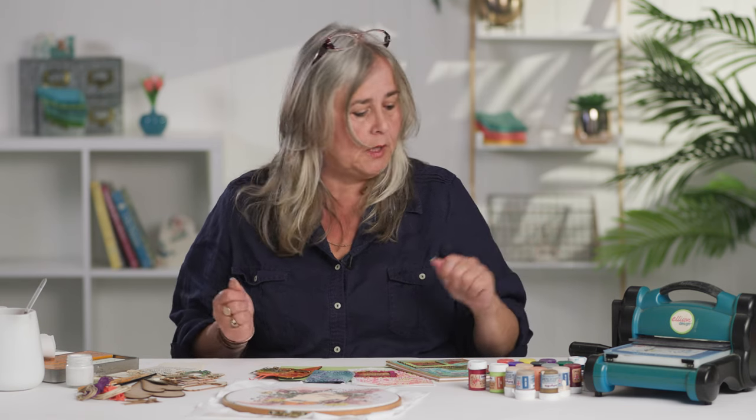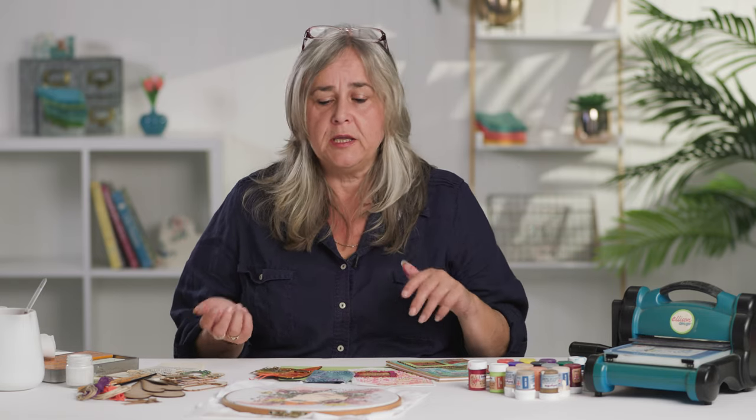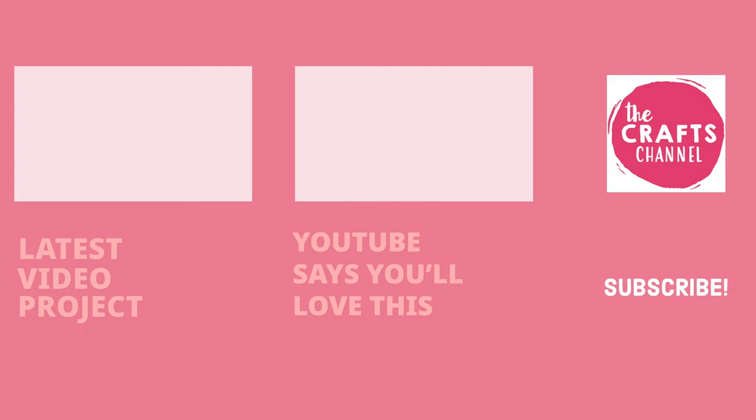I hope you enjoyed that and that it's given you a reason to dig out your die-cutting machine and embossing folder again. Please come back and see us very soon — we put a video up pretty much every week covering all kinds of disciplines: things like this, sewing, paper crafting, crochet, and anything else we can think of. If you subscribe, we can put a notification up every time we've got a new demonstration. Keep safe and we'll see you next time. If you've been inspired to create, please share your makes with us in the comments below, and if you've enjoyed videos by the Crafts Channel, hit the like button and click subscribe.